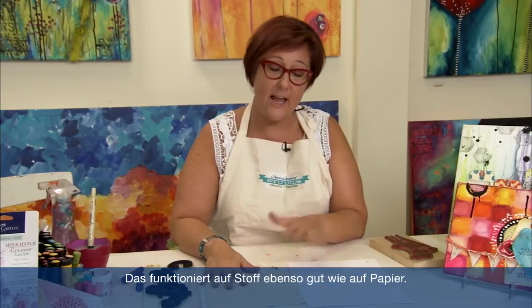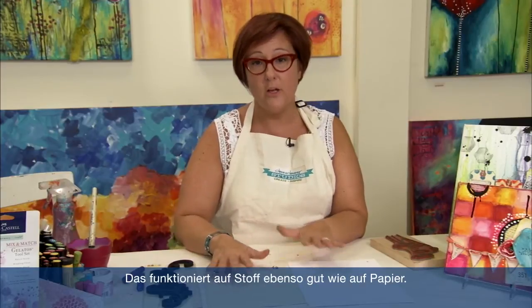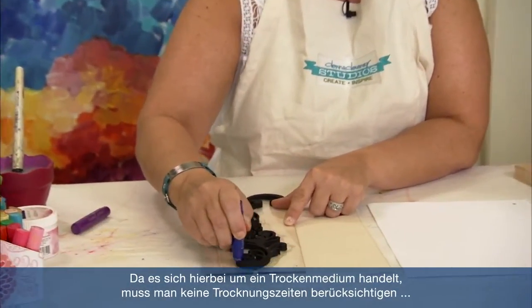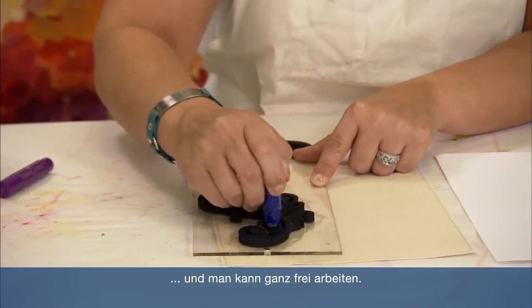Another really fun way to incorporate gelatos into your artwork is with stamping. I like to use large images so I get a nice, really big watercolored effect image onto my work, and I also use fabric as well as paper to do this. I'm going to show you how using stamps on both look. I'm going to take this large foam stamp, and because this is a dry media, you don't have to worry about any drying time and you can colorize it as you wish.